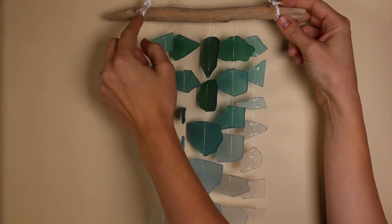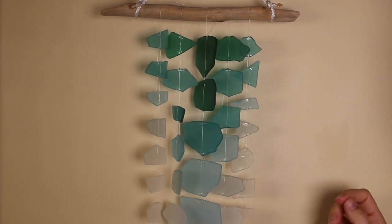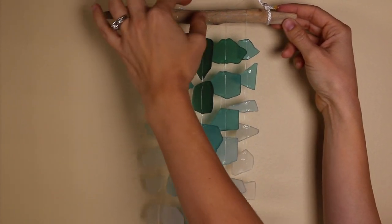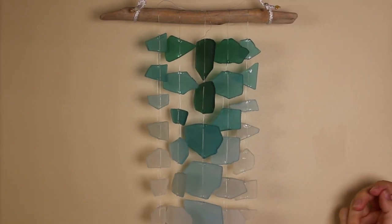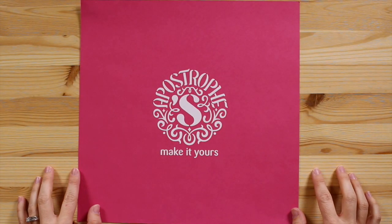I think it would also be a great idea to secure these ends as well. Remember, let it dry for 20 minutes — don't just put it out in the wind right away. Then clip all of your ends down here and all of your fishing line ends up here as well. Once you've got that done, you're ready to display it and bring a little beach into your house. We hope you've enjoyed Sea Breeze from Apostrophe S — make it yours!